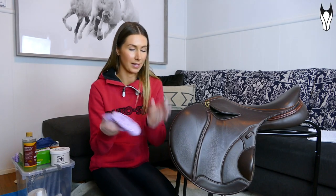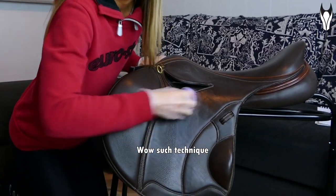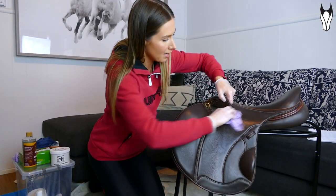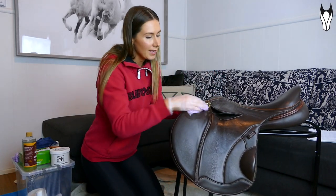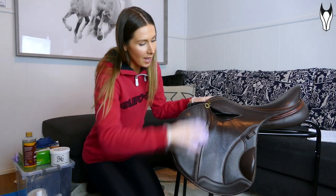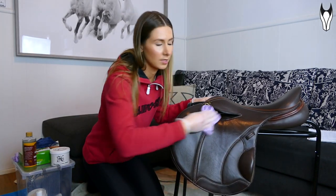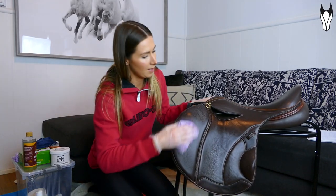I'm just going to put a little bit on a damp cloth and clean the entire thing. Use circular motions and make sure you really get into the seams — a lot of dust gets in there. Realistically you should probably be doing this every few weeks. A lot of dust from the environment gets on your saddle, and sweat from the horse comes through the saddle pad onto the leather, which affects its look and condition.